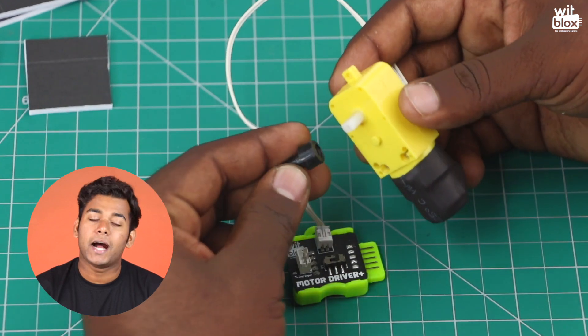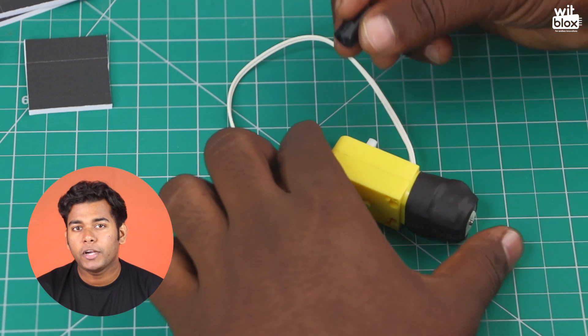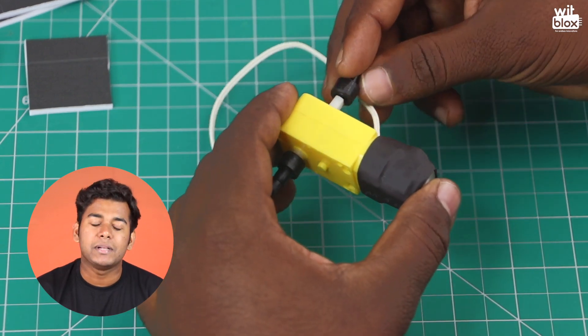Now take two eye shafts and attach them to a double shaft motor. As our robot has two wheels, we will need a double shaft motor.